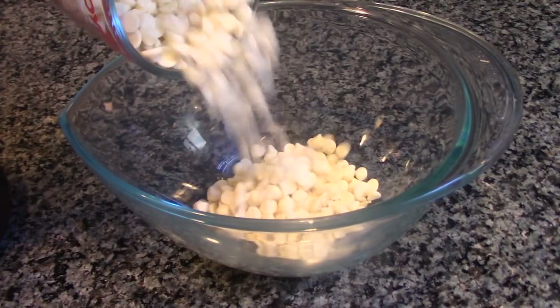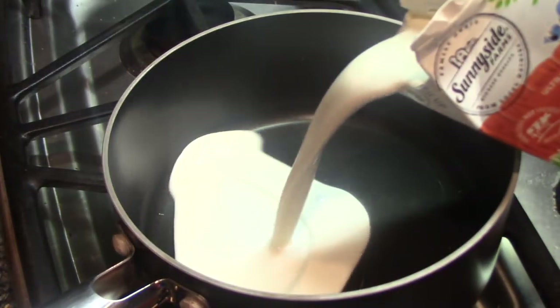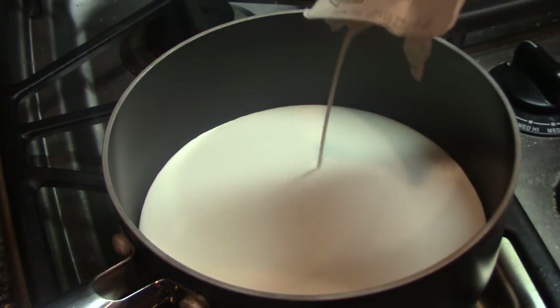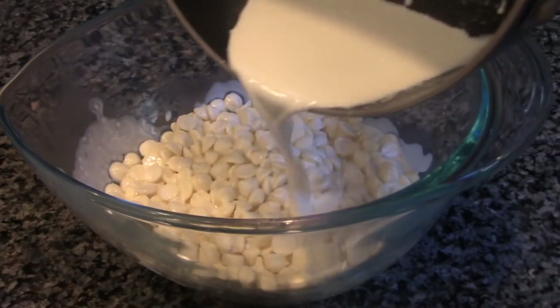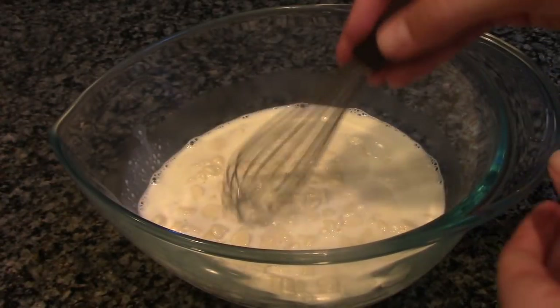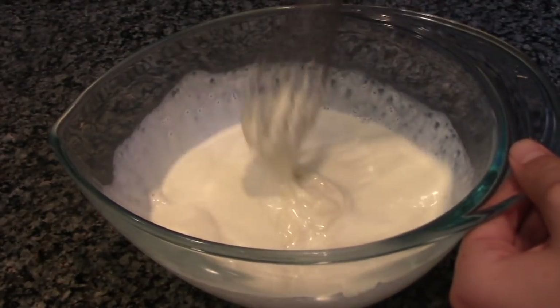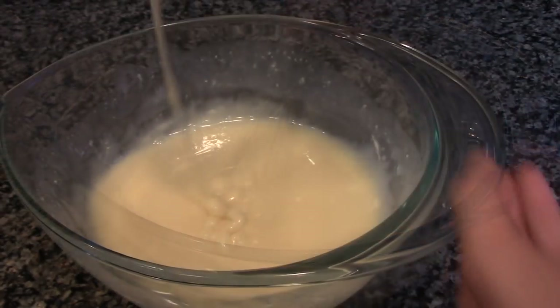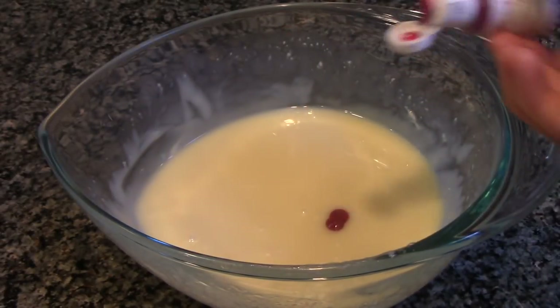In a medium bowl, add in your white chocolate chips. Then in a small saucepan, heat up your heavy whipping cream. When your cream comes to a simmer, take it off the heat and pour it over your white chocolate chips. Now let the ganache sit for two minutes and whisk it until it becomes smooth. After it's completely smooth, color your ganache with your pink food coloring.